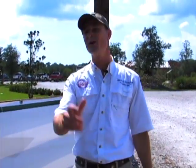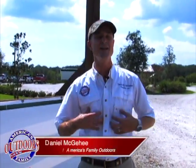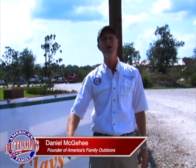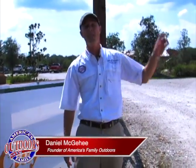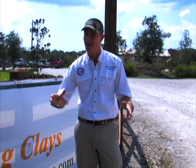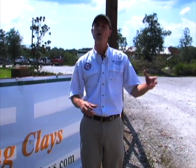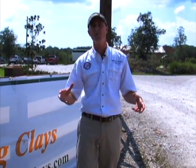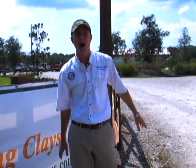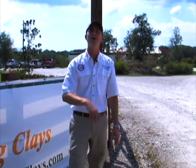Welcome to today's edition of America's Family Outdoors. I'm your host Daniel McGee. Have we got an exciting show for you guys today. We're here at Fishhawk Sporting Clays, about an hour from downtown Tampa, an hour and a half from Orlando, Florida. We're going to shoot some clays today with a great group of my friends. It's right before dove season, right before quail season starts, so we're going to sharpen our skills today at shooting those flying objects. Come along with us and we're going to have a great time.